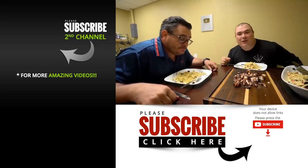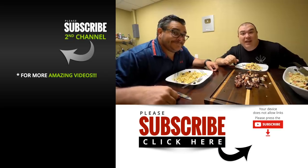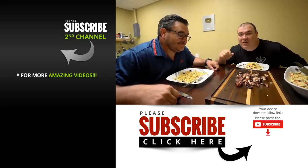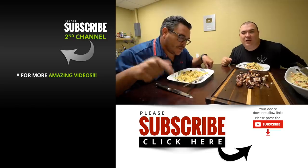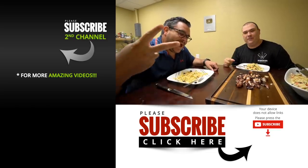I hope you guys enjoyed this video. If you did, make sure you give it a thumbs up. If you're not a subscriber, be sure to subscribe for future videos. If you're interested in anything I use, everything is in the description down below. Thank you so much for watching and we'll see you guys on the next one. Take care, bye bye!